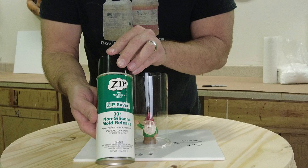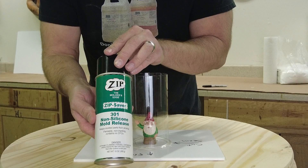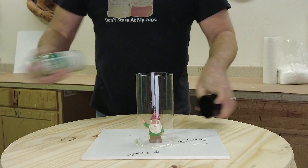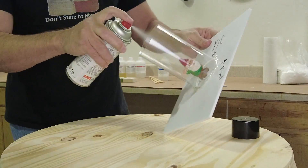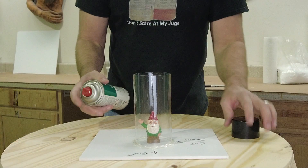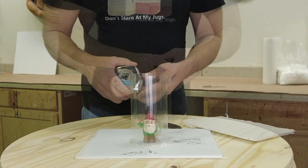Now we're going to release the part with Zip 301 non-silicone mold release. It's very important to use a silicone-free mold release. Since we're making the mold with silicone, we don't want anything that will cause it to bond — pure silicone oil in the mold release will do just that. Make sure you spray with the non-silicone Zip 301 included in the kit, and give it plenty of time to outgas. If you pour silicone too soon before the mold release has off-gassed, you'll wind up with little pinhole bubbles all over your part.